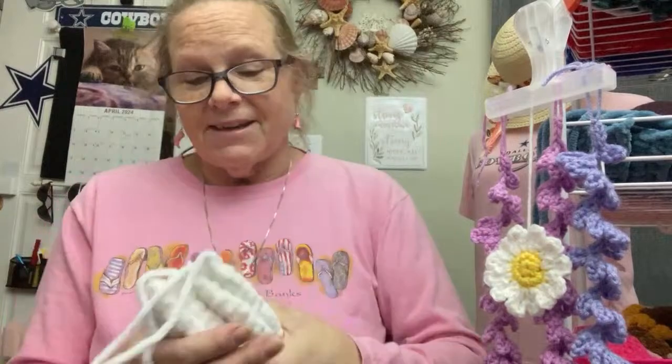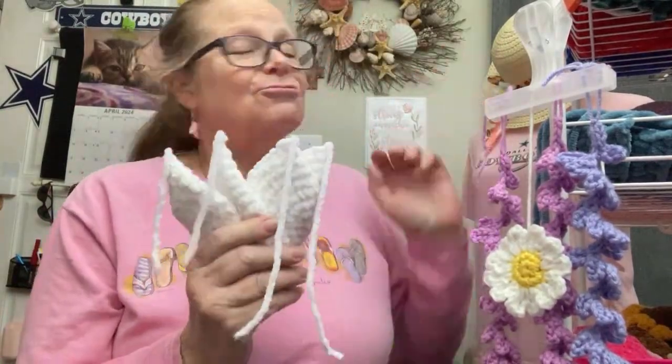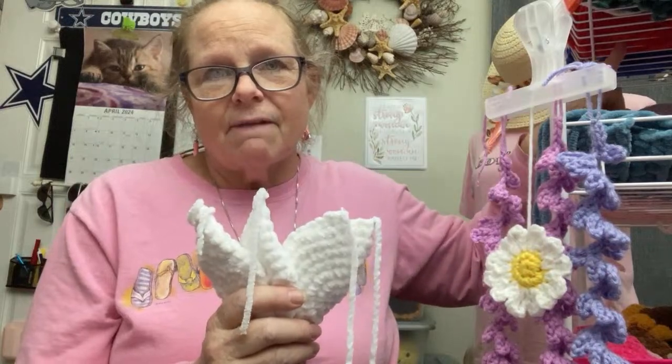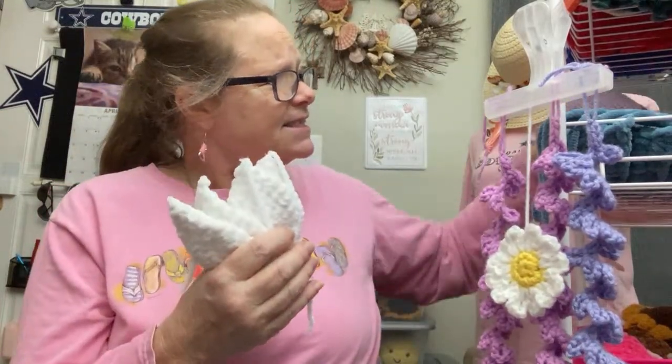I gravitate to pastel colors the most, so I have to think that other people like brighter colors. This one I'm really having fun with — I'm making it a white turtle, red, white, and blue. I've got the other yarns up here — red and blue. I'm going to make it red, white, and blue. The turtle's going to be white, the shell is going to be red and white striped, and then I'll put stars on it.